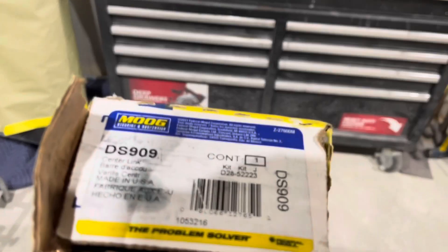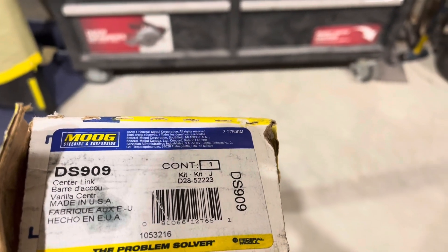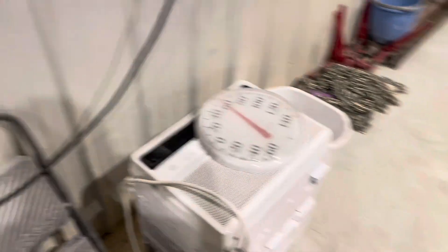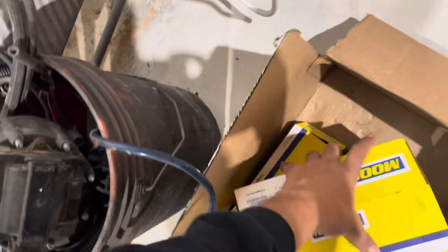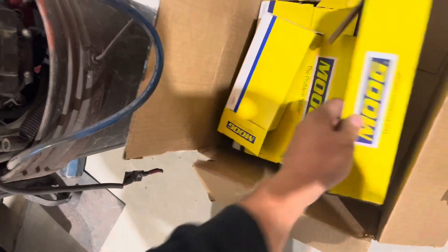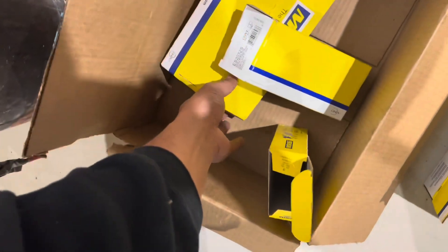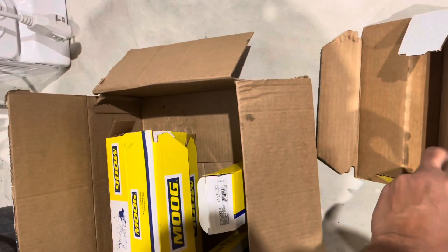So this is the main center link — part number DS-909. I got all these other parts. Let me see if I can move this microphone real quick. So there's going to be two of these, and then there's the idler arm — another box. There might be pieces of tie rod, so it's going to be like probably three or four of those, possibly the same part numbers.